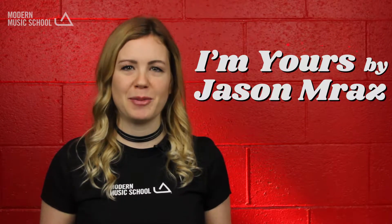Hi, I'm Katherine from Modern Music School, Pasadena, and today we are learning I'm Yours by Jason Mraz.